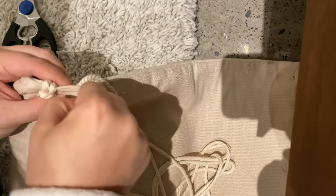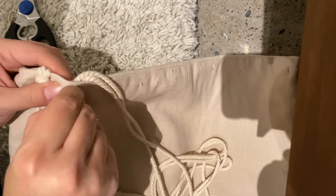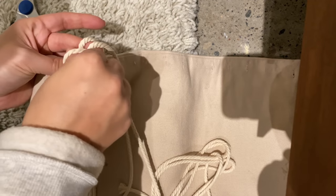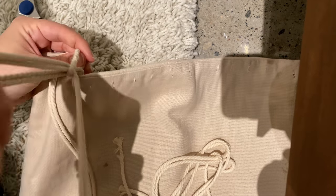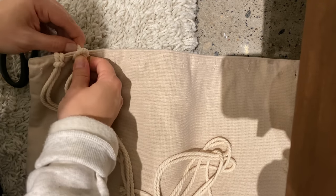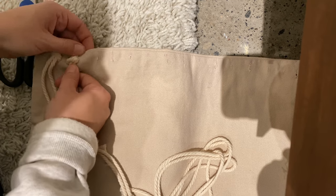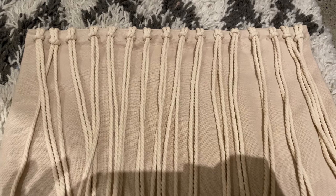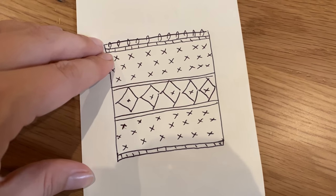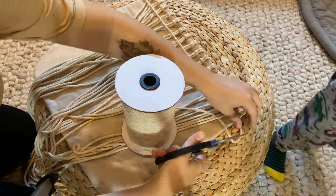Next, fold your macrame cord directly in half and push the folded half through from the back to the front through the little hole, then loop the strings through. You're going to do this 16 times. Once you get a hang of it, it's really not that hard. I did sketch out a simple design to give myself a rough idea of what I was going to be making.